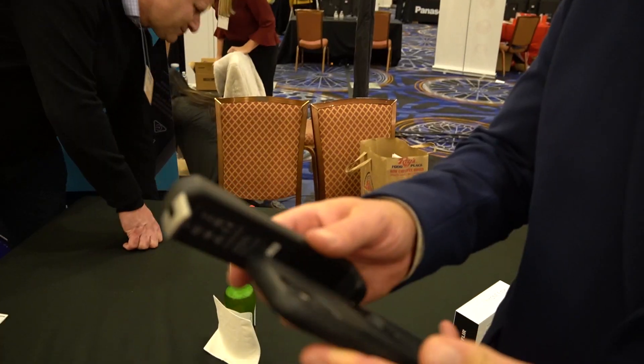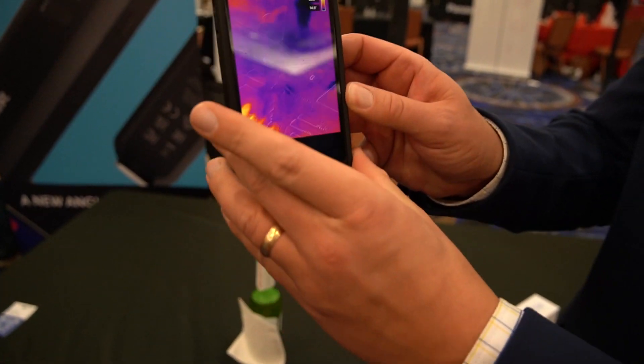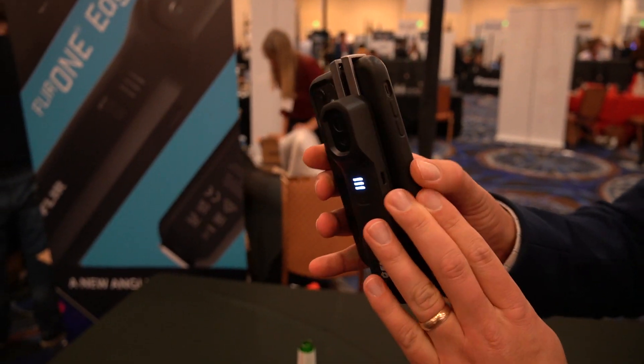Another really cool feature is that if you did want to still pair it with your phone in the same way as before by clicking it onto it, it does have an extendable part that will allow it to clip onto your phone — but without the need to use an actual port or headphone jack. So you don't have to worry about upgrading your device and losing the capability of your FLIR camera, which is really brilliant on their part.